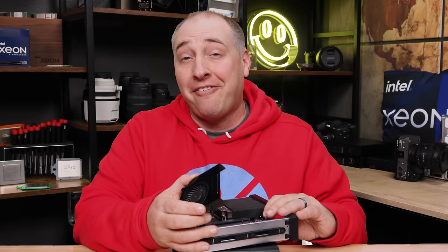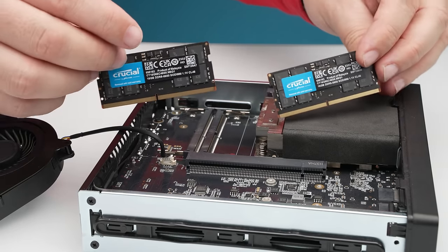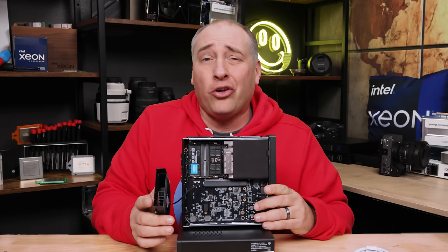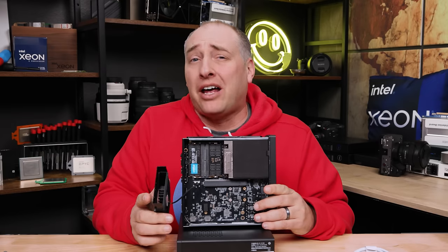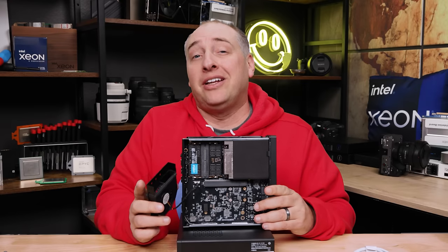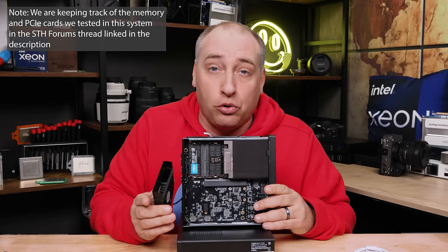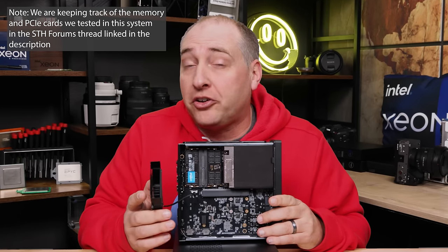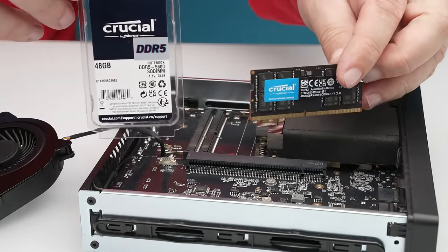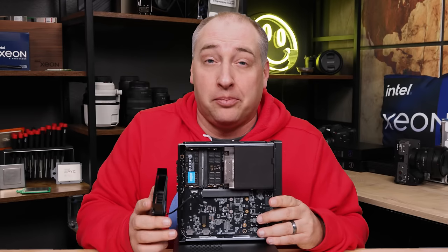Something pretty exciting: this system normally comes with 32 gigabytes of DDR5 memory, which is well and good — two 16-gig DIMMs is probably all you really need. But for folks who like at least 64 gigabytes, the supported configuration goes up to two 32-gig SO-DIMMs for 64 gigabytes total. Something not officially supported, but which we tried and it worked: two Crucial 48-gig DDR5-5600 DIMMs, giving us a total of 96 gigabytes of memory.